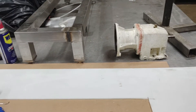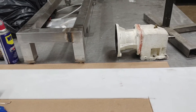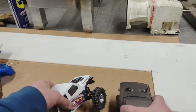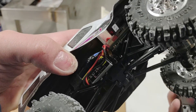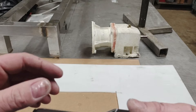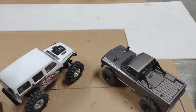Once the PN motor broke in, it just left the Hot Racing one in the dust. Since the Hot Racing motor isn't rebuildable, we might go with another PN or maybe a brushless system, but stay tuned.